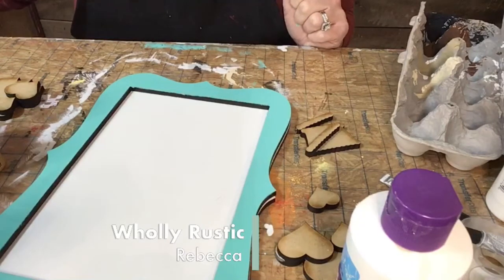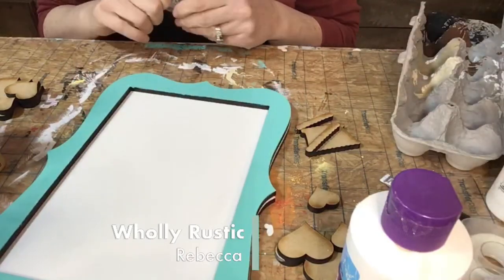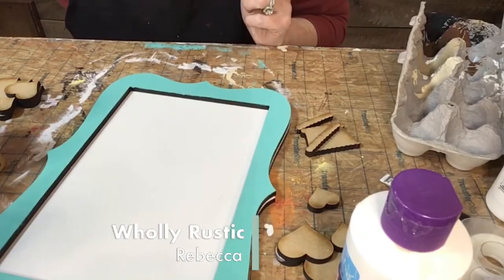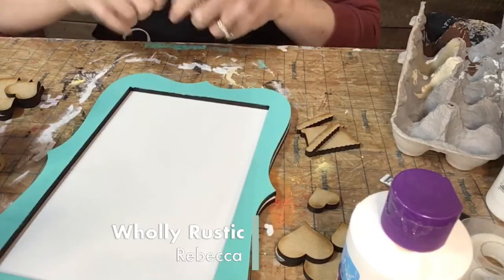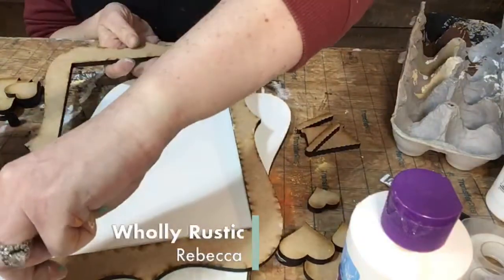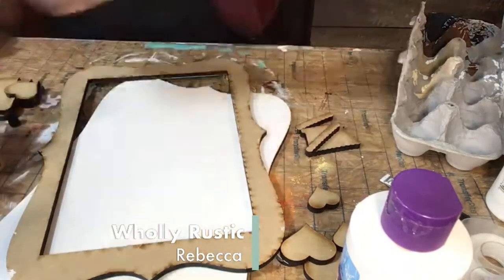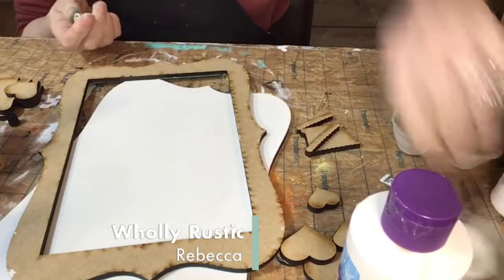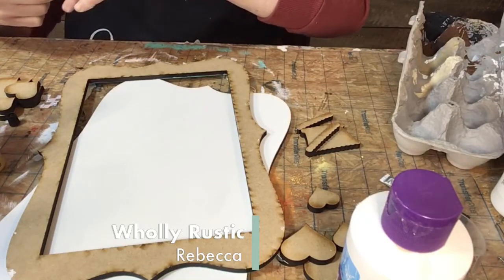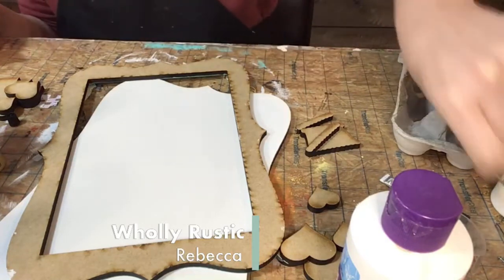Hey y'all, it's Rebecca. I'm Holly Rustic and I'm working on a project today I thought I would share with you all. Just like last Monday, I'm having technical problems, so if you got a text saying we were going to be live five or ten minutes ago, we were, but it didn't work out. I said last week I was done with Mondays and here I am fighting them again.